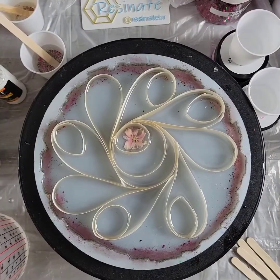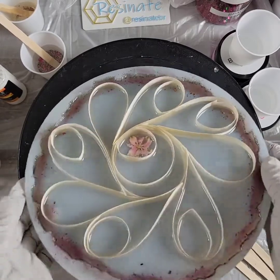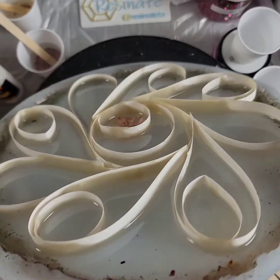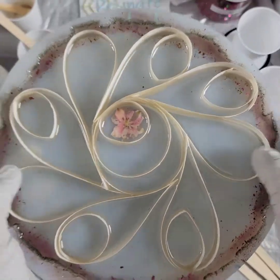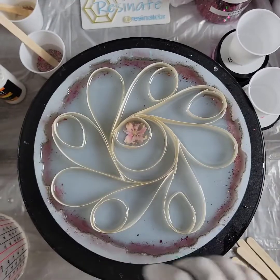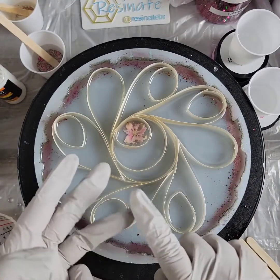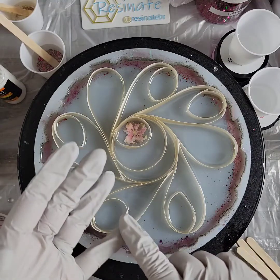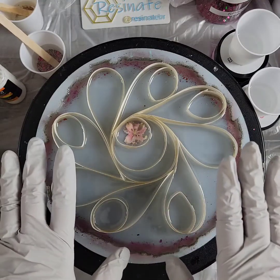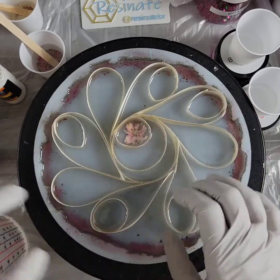Hello again, this is Tanya with Resonate BR. This first layer is in and it looks really good. Now we're going to work on colors — the best part. I'm going to do pink, white, kind of gold, and some green. The green is going to be in the background, so I'm not going to worry about it too much right now. I'm going to focus on just the petals and the little center of the flower.